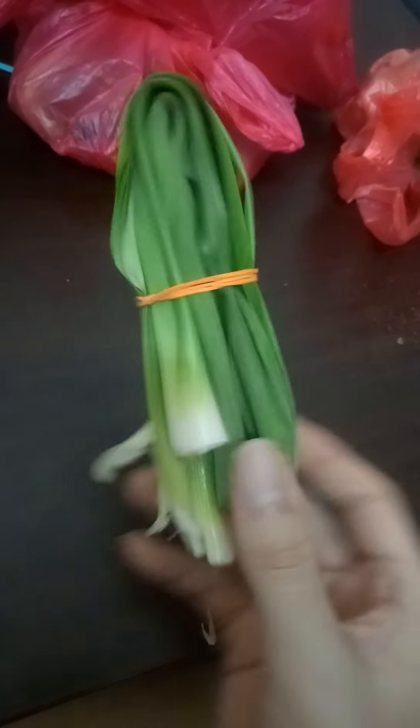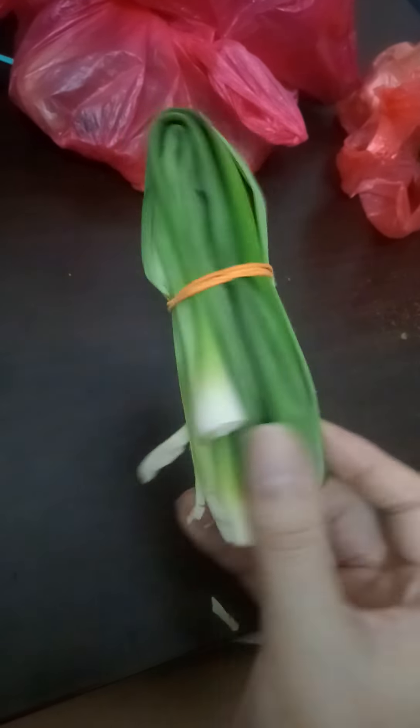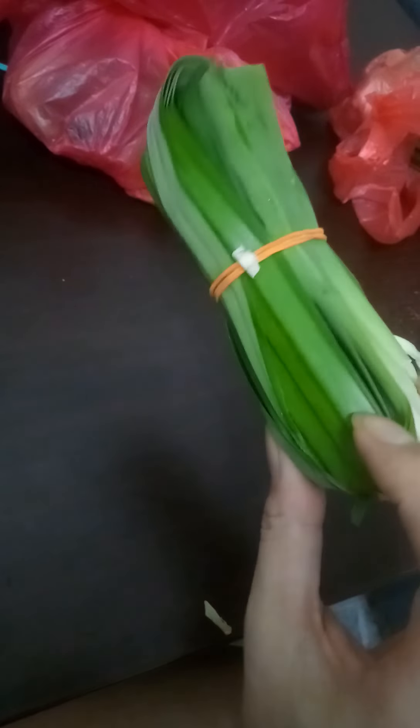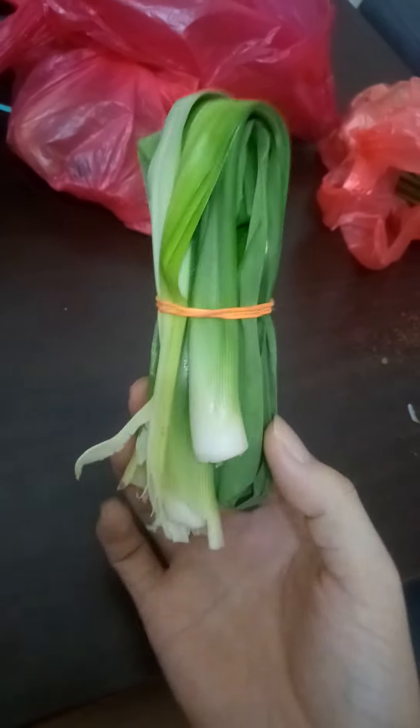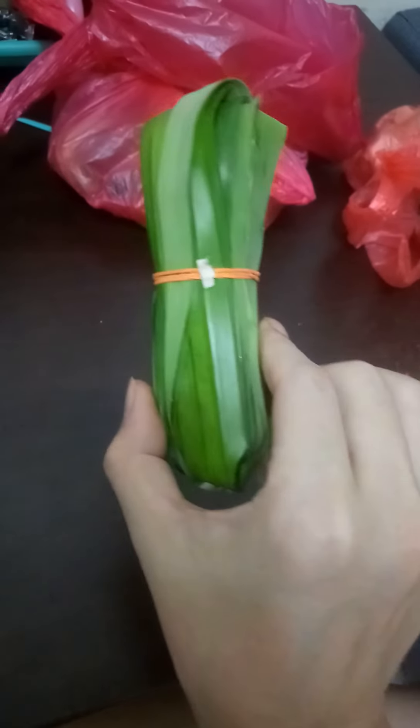Normally it is used like this. This leaf is used to make the food smell good. Normally it is used as an ingredient, depending on what you want to use it for — it can have any use. Okay, thanks!